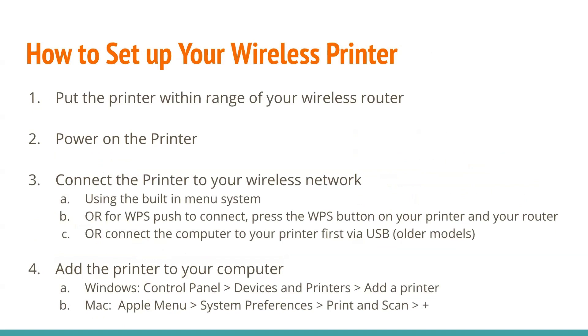Here is how you set up your wireless printer. The first step is you put the printer within range of your wireless router. Second, you power on the printer. Third, you connect the printer to your wireless network, either by using the built-in menu system or the WPS push to connect — press the WPS button on your printer and on your router. Or, you can connect the computer to your printer first via USB.